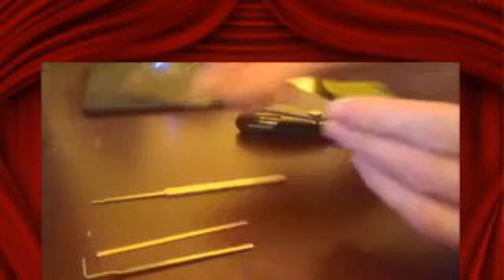It also comes with two rakes. You have your W rake, also known as a snake rake. It also has a sawtooth rake — it's fairly large, a bit too big for the padlock that I've been playing with. In addition to that, it has two half diamonds: a medium half diamond and a small half diamond.